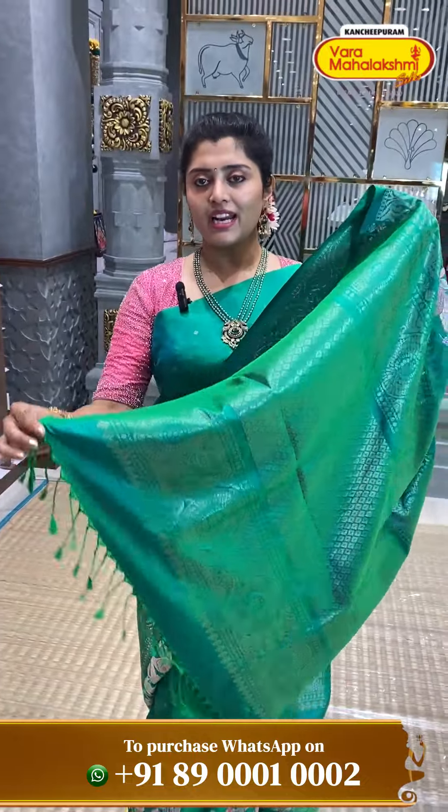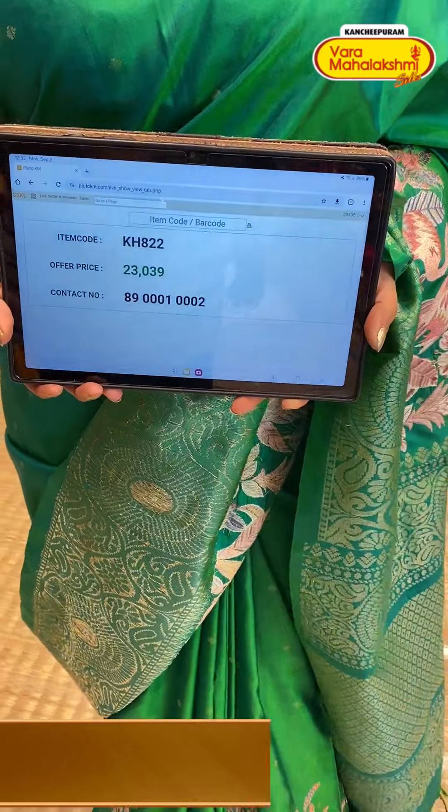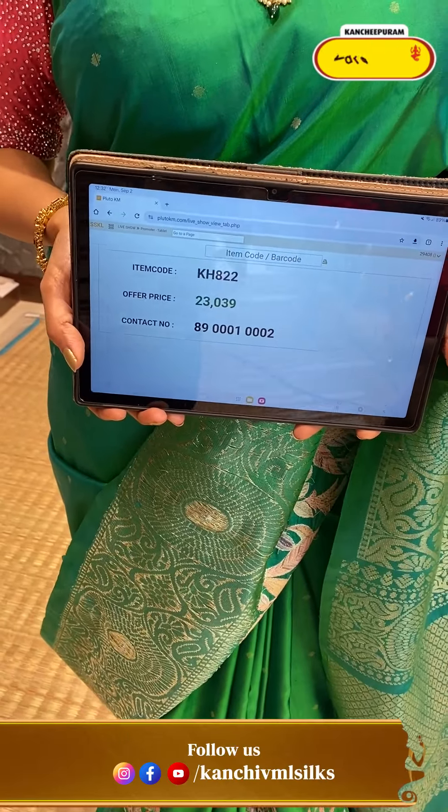I have the tassels, the blouse, and the self colour. The price is KH822 — code KH822 and ₹23,039 is the price.